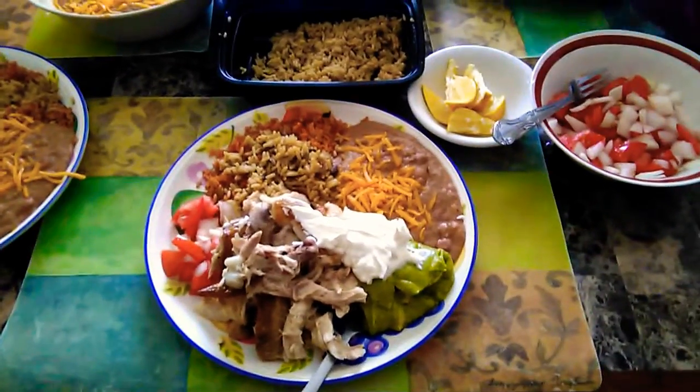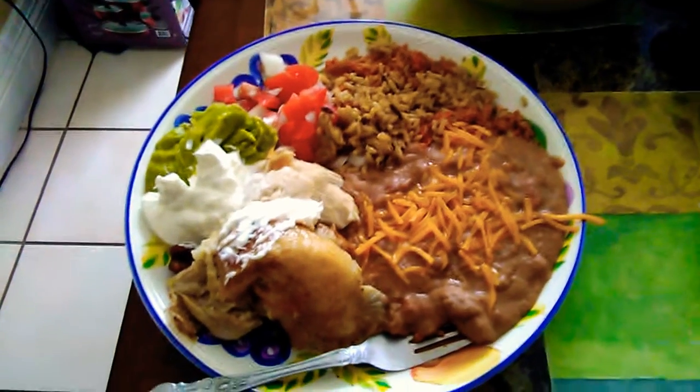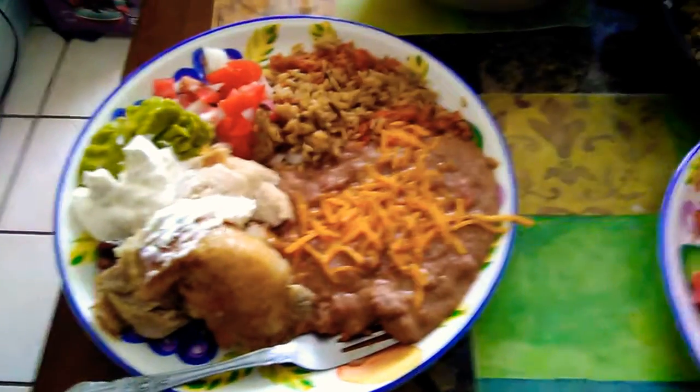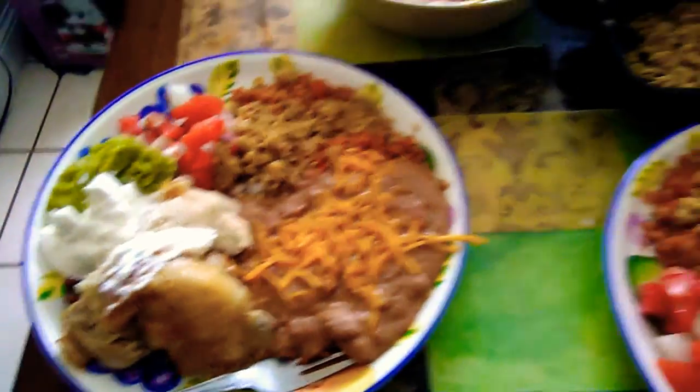but it's kind of expensive. So, we decided to make our own Pollo Loco style meal, which includes chicken, Spanish rice, pre-fried meats, pico de gallo. We made it ourselves.